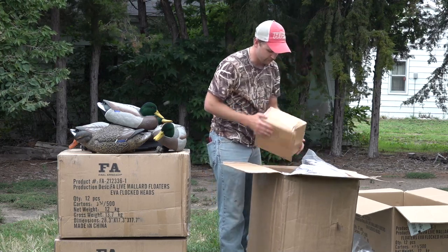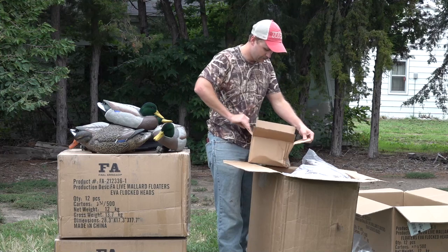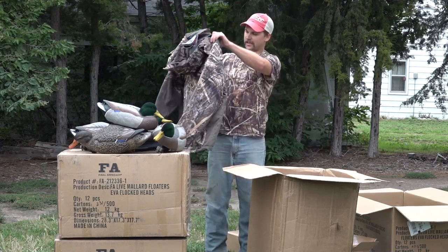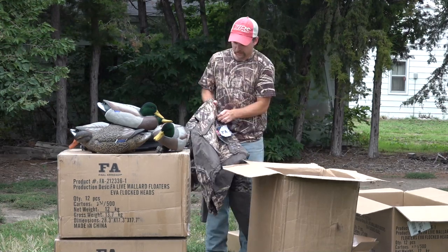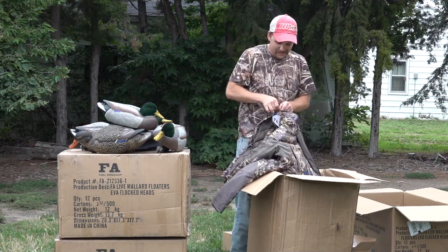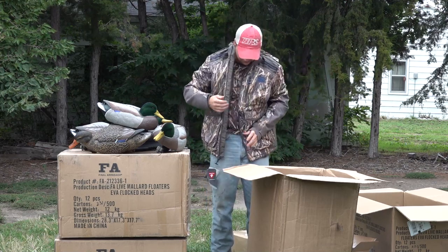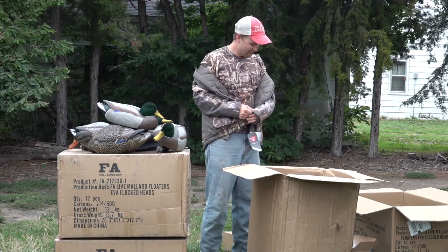We got more boxes inside boxes - all kinds of boxes. There's a nice slick FA hat. And we've got something else here - this is a jacket. That hood feels really soft and warm. This is the Branta jacket, and it is in Mossy Oak Habitat, which is a newer pattern I haven't really seen before, but I like it. Check that out - it's a toasty jacket.